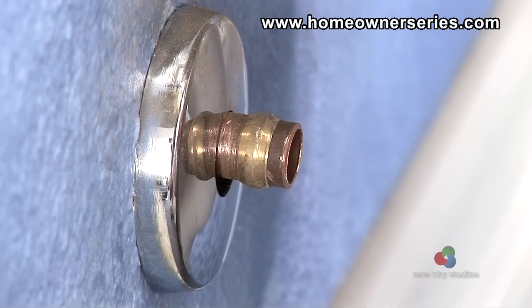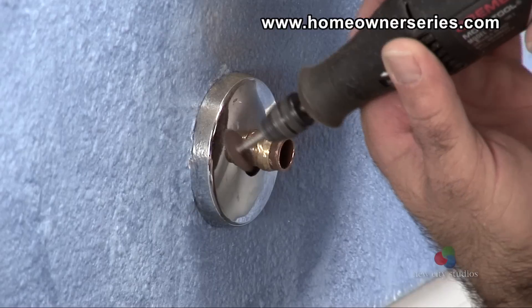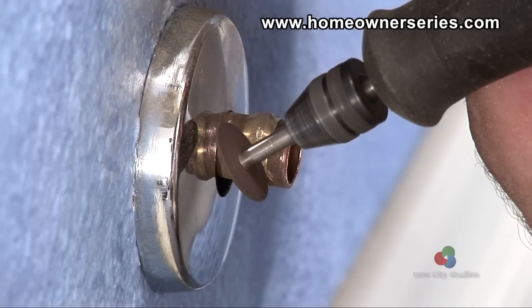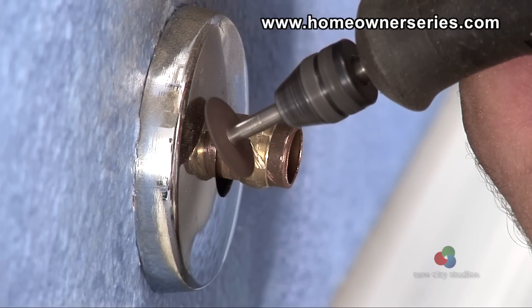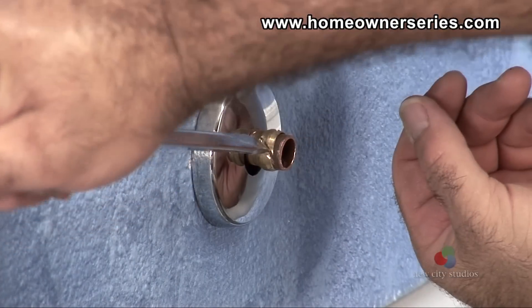Be careful not to touch this area, as it will most likely be hot from the grinding. With the compression nut off of the water pipe, take the handheld power grinder and begin to grind through the compression ring. Be extremely careful not to grind into the copper pipe. When the compression ring is cut enough to remove, use the flathead screwdriver and pry it loose from the copper water pipe.